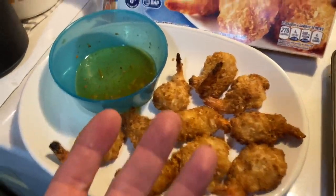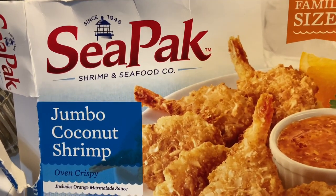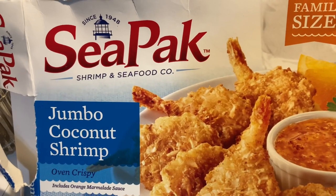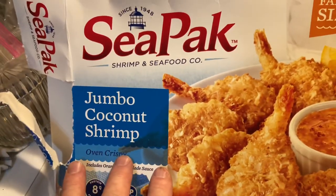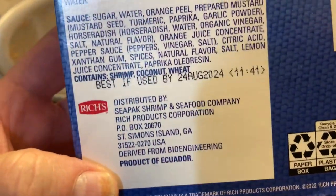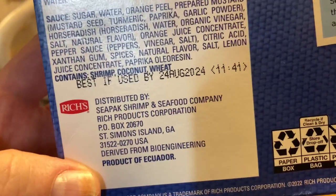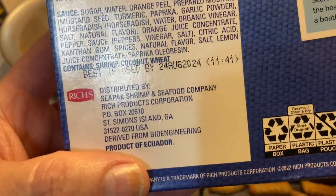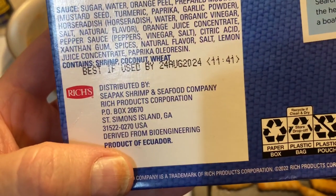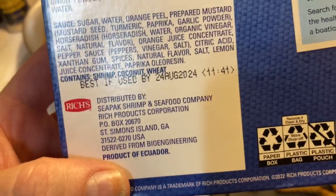Alright, my friends, I'm gonna do a review on this shrimp. This is CPAC Shrimp and Seafood Company, and the review is on their jumbo coconut shrimp. This comes from your local grocery store — I bought this one at Food City. It's distributed by CPAC Shrimp and Seafood Company, St. Simon's Island, Georgia, which is down there below Savannah. Product of Ecuador — even though the company's in Georgia, the shrimp come from Ecuador, which is right below Colombia in South America.